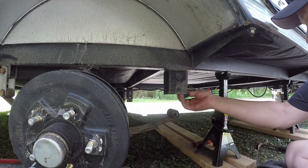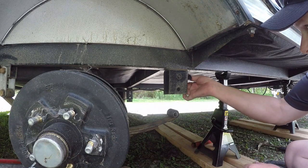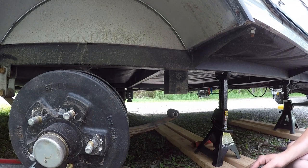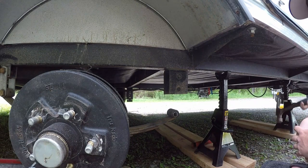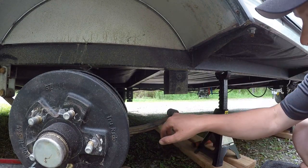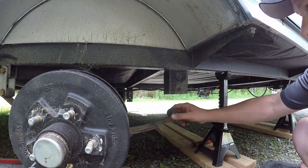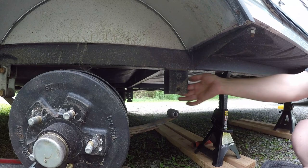I found these parts on eTrailer.com — I'm not sponsored by them, I did my own research. The company that makes the part is called Correct Track. They were about $173 for a single axle trailer. They do recommend replacing these little bushings, but I'm not going to do that right now — I'll come back to it in the future. I'll make sure they're regreased; they say they last about 2,500 miles so I should be okay for now.